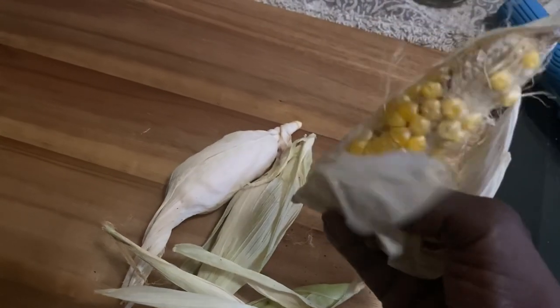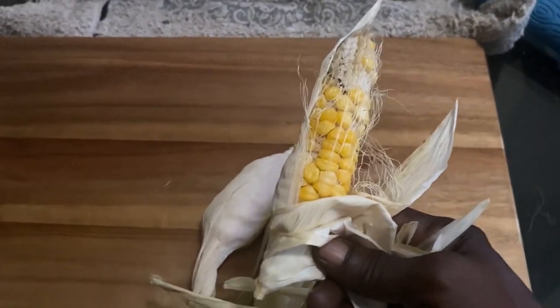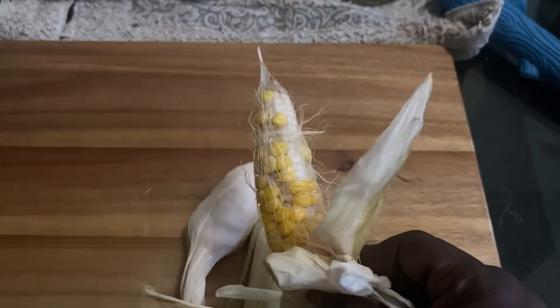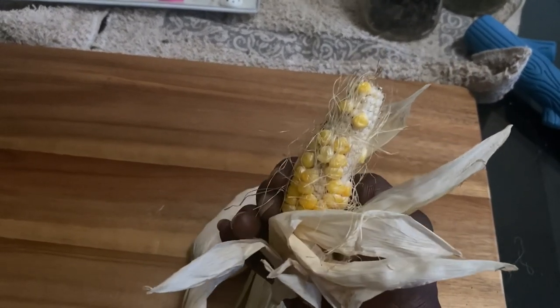You guys want to see the good, the bad, and the ugly? Well, there you go. The good, the bad, and the ugly corn. Look how that grew — nothing on this side. That's the good, the bad, and the ugly.